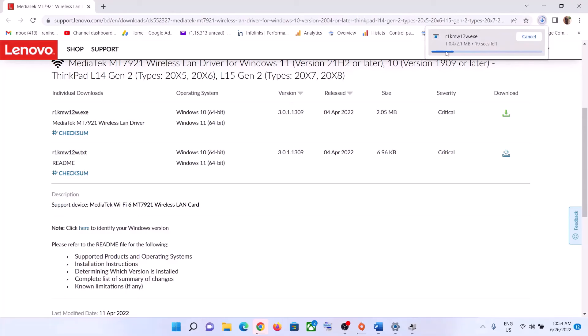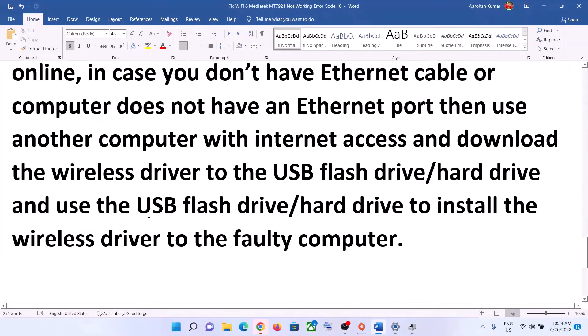Once the download is complete, transfer the file to your external hard drive or flash drive. Connect the drive to the faulty computer where wireless is not working, install the driver, and after installation connect to your Wi-Fi.